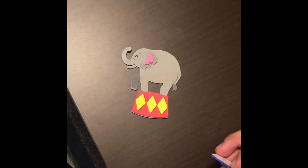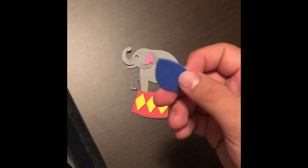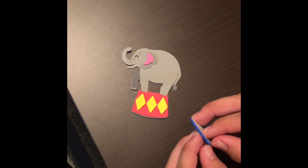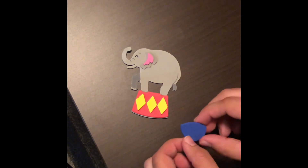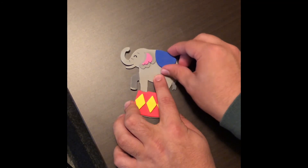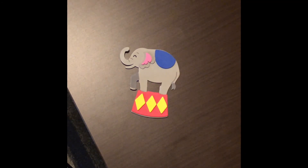In our next step, we're going to use this little blue piece right here — this is going to be the elephant's saddle. Go ahead and take the sticky part off of this piece. We're going to put it right behind the elephant's ears, lining it up with his back, just like that.